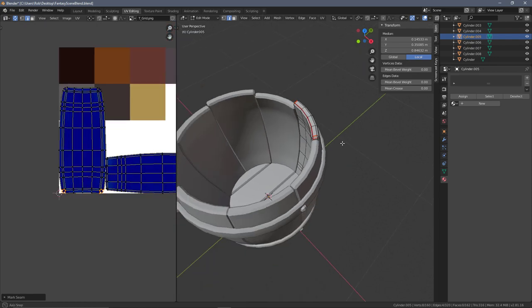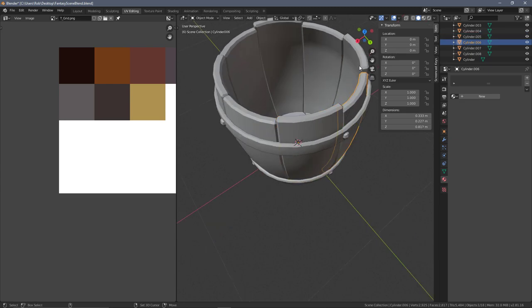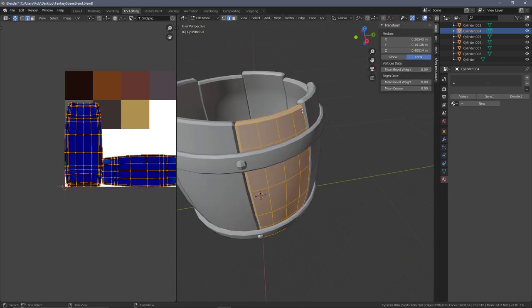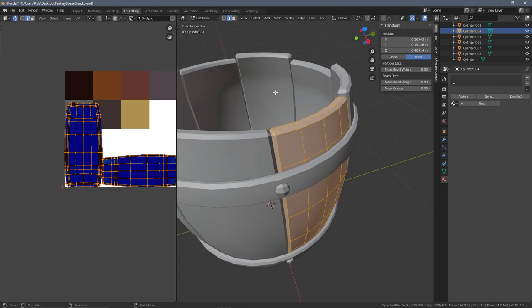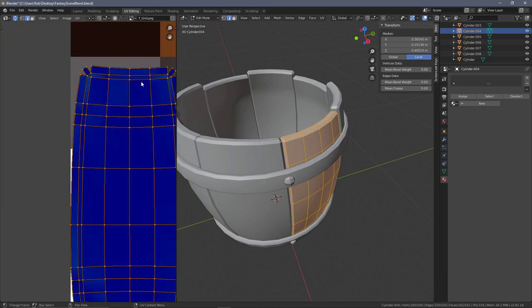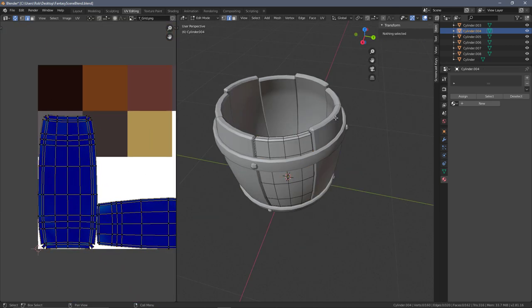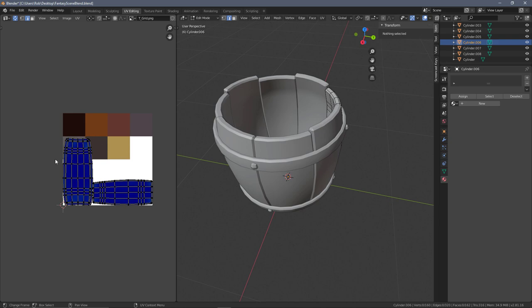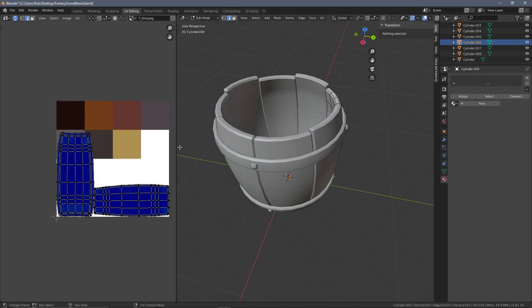Now I've done the UV unwrap on one plank. We can select all of the planks, making sure the one you've unwrapped is the last one you select, then press Ctrl+L and Transfer UV Maps. We can see all of this lines up because we've left all the geometry exactly the same - these are just copies with the same bevels and the same amount of verts - so the seams and easing apply to all of them.